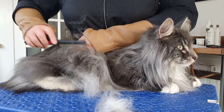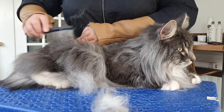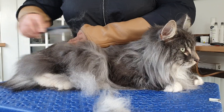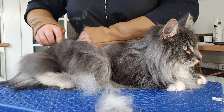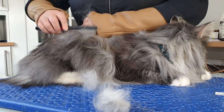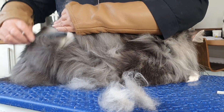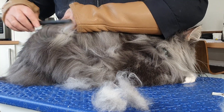We just keep going and it's a slow process. We're going through step by step, making sure that there are no mats and trying to get rid of any excess fur or any dead fur that's stuck in the coat.